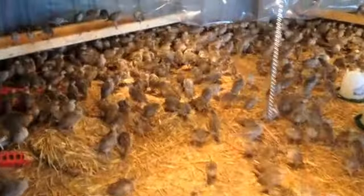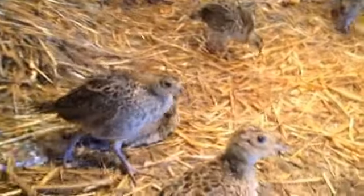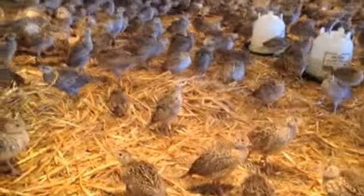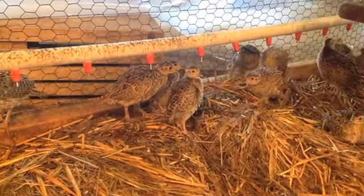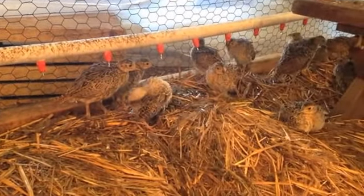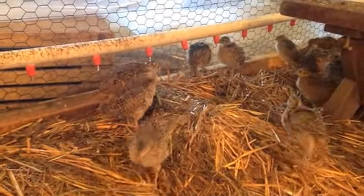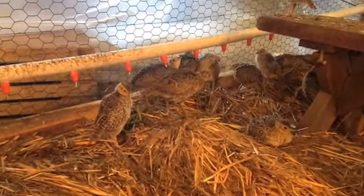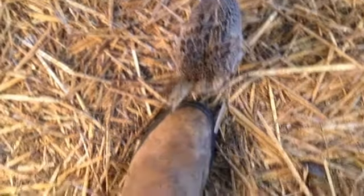These birds are just about four weeks old right now and they're getting a lot bigger. That one's cleaning himself off from getting a little water on him, which is good. They were drinking a little bit earlier but taking a break — they love to peck at feet.